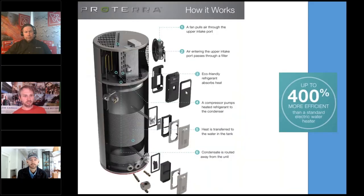The new Proterra — you can see how these systems work at the top. They've got a vent that brings in warm air. Even cold air in the wintertime has heat in it. It brings it in through a compressor, uses a refrigerant to absorb the heat. The compressor pumps the heat through a condenser. The heat is transferred to the water in the tank, and condensate is routed away from the unit.